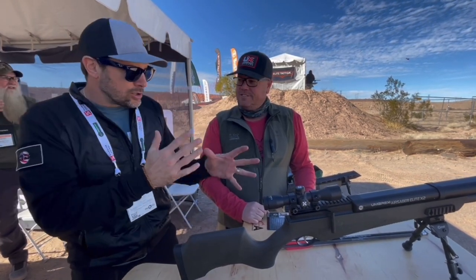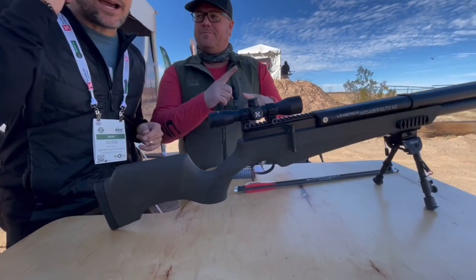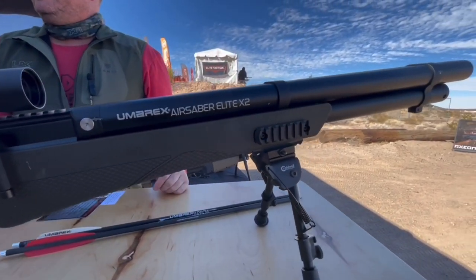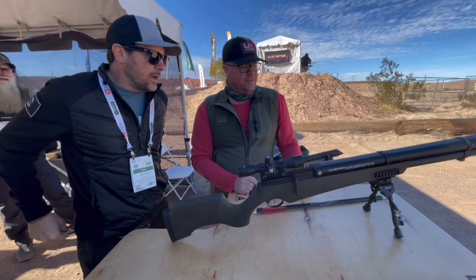This is the Air Sabre Elite X2 — correct? That's right. The X2 being X2. We're trying to go over the longest name we can make. Well, this is kind of a big bore air gun.